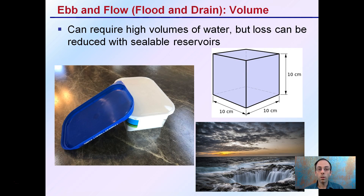There is a volume consideration — this system typically requires high volumes of water, but losses can be reduced with sealable reservoirs. Keep in mind you don't want the reservoir to be completely airtight; just a lid over it to help reduce evaporation loss. If water is lost at an increased rate, the nutrient solution in the reservoir may become more concentrated if it's not monitored. Ebb and flow is a very popular and efficient method that should be considered for any grow operation.